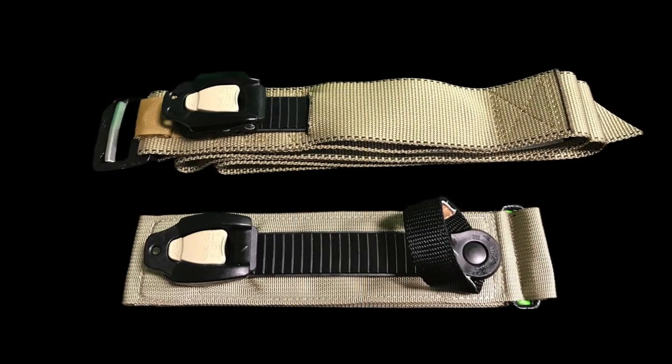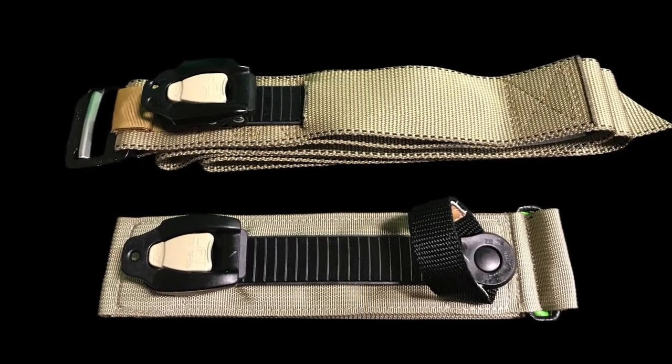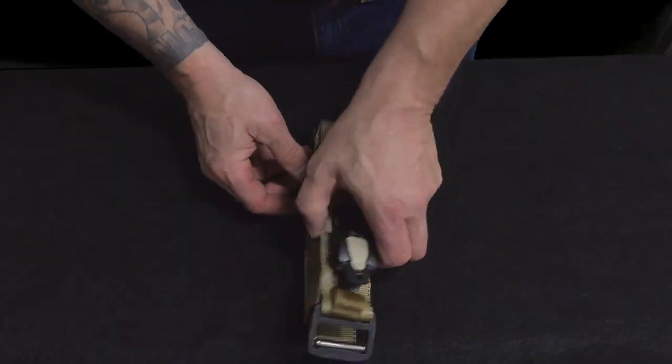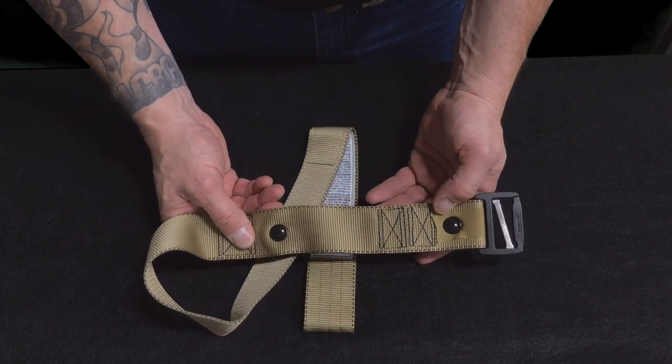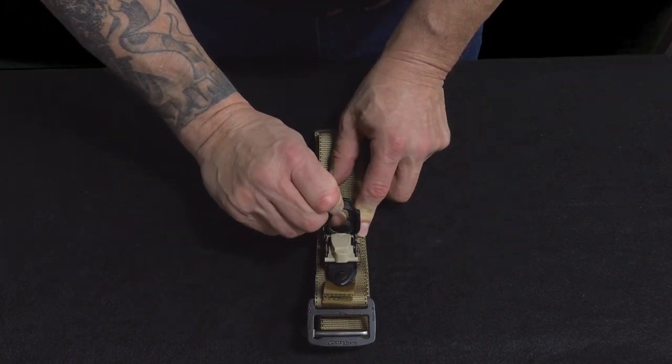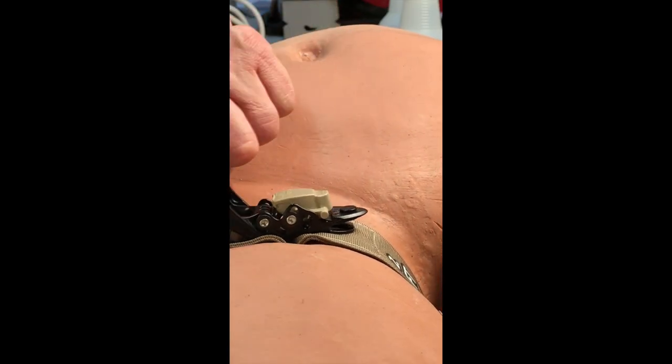Parabelt uses the same tightening system found on the TCCC recommended TX2 ratcheting medical tourniquet. The ratchet and ladder are secured to the webbing with steel grommets. The ladder passes through the ratchet assembly and is tightened by lifting the lever arm on top of the ratchet, which moves the ladder and auto locks with every rotation of the lever arm.